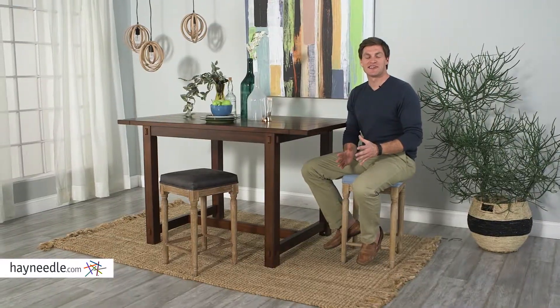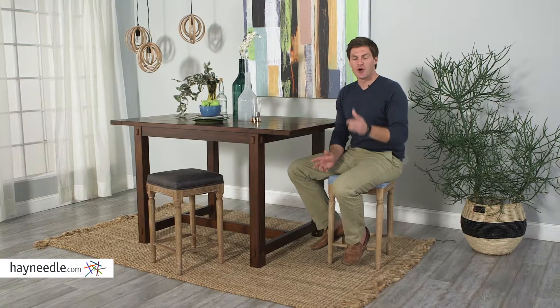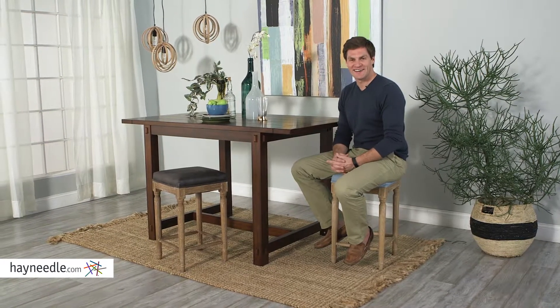It's simple sophistication and comfort, so use the Darien Counterstool at your bar or counter, in your game room, or anywhere you need stylish and comfortable seating within your home. Find it right here at Hayneedle.com.